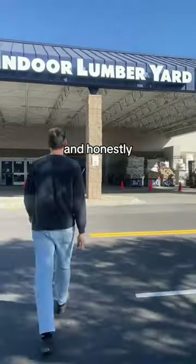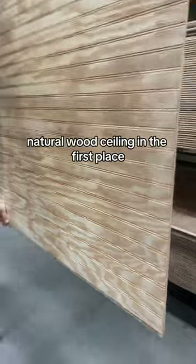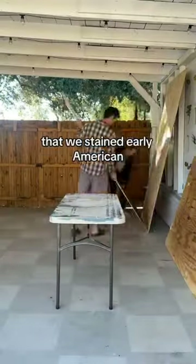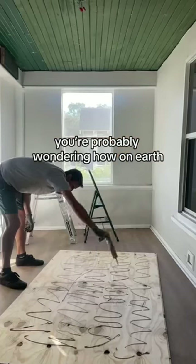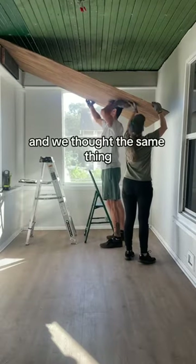So instead we are going to go all natural, and honestly we kind of were leaning towards wanting a natural wood ceiling in the first place. We went and bought some new bead board, stained it Early American, and cut it to size. You're probably wondering how on earth the two of us are going to get this on the ceiling — and we thought the same thing.